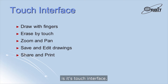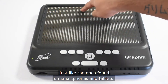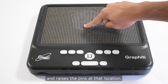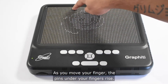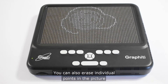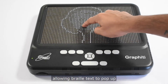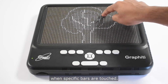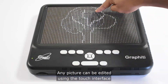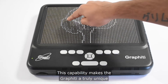Another unique feature of the Graffiti is its touch interface. The entire display area is a touchscreen, just like those found on smartphones and tablets. This allows you to draw with your fingertip — wherever you touch the display, the device senses the touch and raises the pins at that location. As you move your finger, the pins under your fingers rise. You can set the height of the pins as you draw and create multi-level pictures, erase individual points or the entire picture, and add interactive labels that allow Braille text to pop up when specific parts are touched. Drawings can be saved on the SD card or USB thumb drive and shared or printed by sending them to a computer or smartphone.